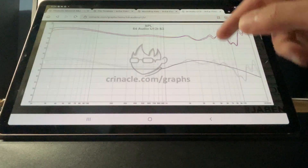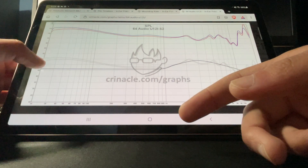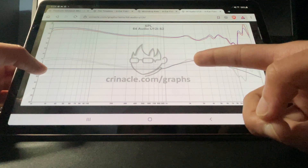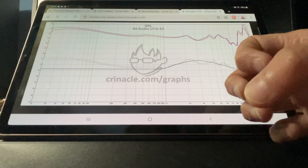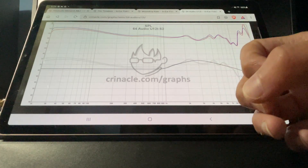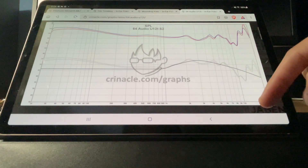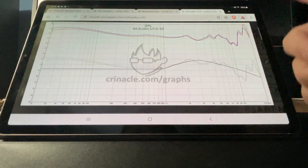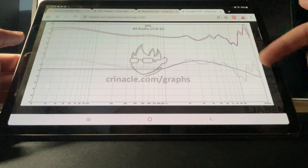Now let's talk about the 64 Audio U12T. From the bass to the midrange, it does a really good job. There is this slight scoop, which lends the vocals to be slightly pulled back — not recessed, but slightly pulled back. Above 10K, again, you get a lot of air. From the bass to the treble, this IEM does an excellent job. You're not missing any frequencies up there.